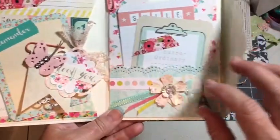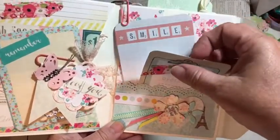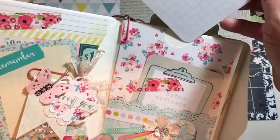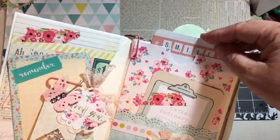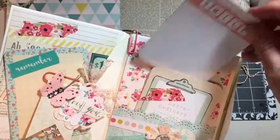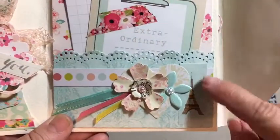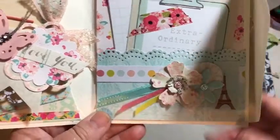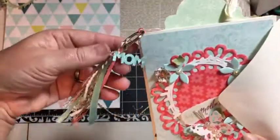There is a paper clip here. Over here, there is a pocket with a couple more cards for you to put more memories or something that you want to say to mom. There is also a pocket up here that you can put something in. I have a sticker and some embellishments down here — these are the ribbons that are left over after I made the tassel.